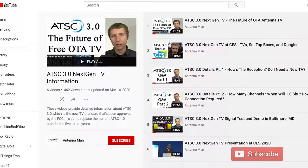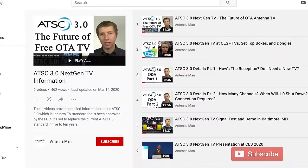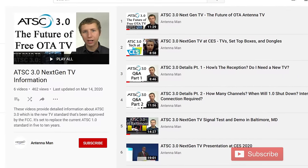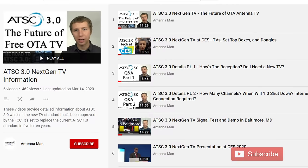If you would like more specific details on ATSC 3.0, I have several videos on the topic attached in the description of this video, including me picking up a live broadcast and whether or not you will need an internet connection in order to pick up ATSC 3.0.